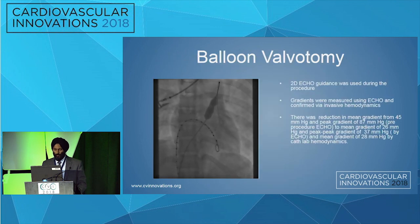The next image shows going up with the balloon, and you can see that nice valvotomy happening of the pulmonary valve in the center. With the rapid pacing, we were able to prevent any watermelon seeding and injury to the pulmonary artery. After the valvotomy — we did two of these — her gradient dropped from 87 mmHg peak to 37, and the mean gradient dropped to 28 mmHg.